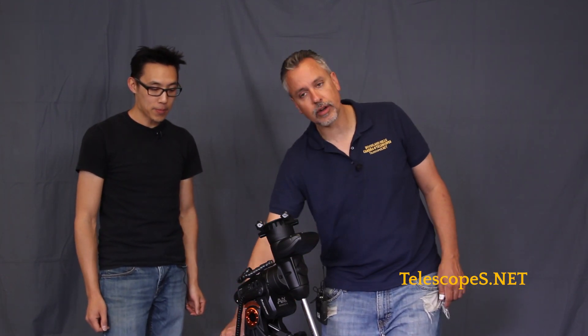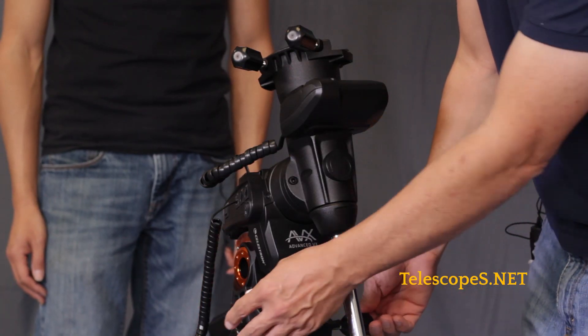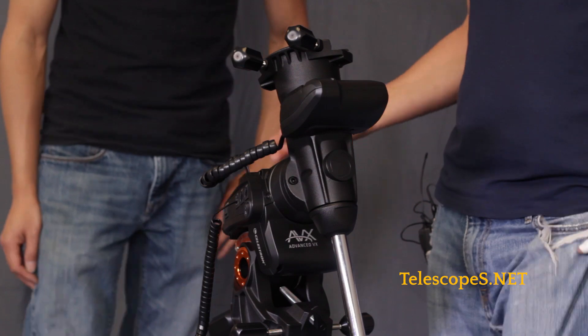You've got your altitude adjustments here, and one of the things different from this versus the older CG-5 GT is that you really have knobs that are easy to adjust the altitude and the azimuth for your polar alignment. So it's just an absolutely wonderful mount — great, portable. There is now an optional case, which is very cool.